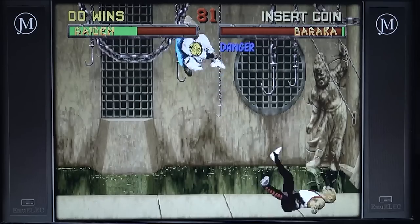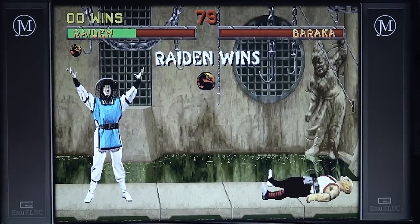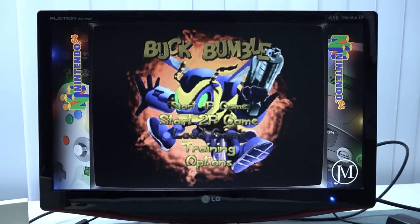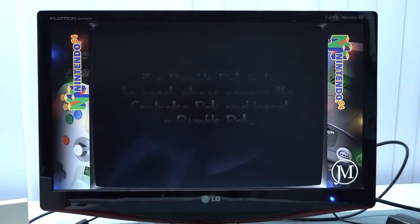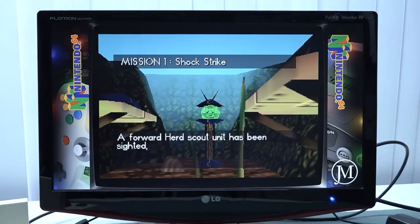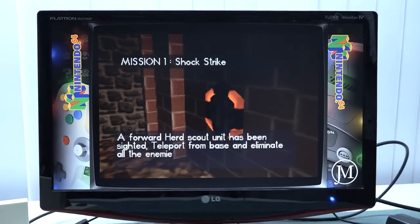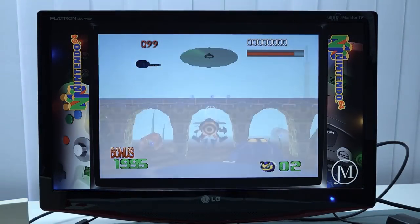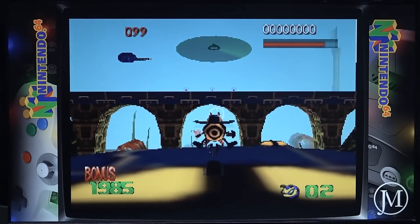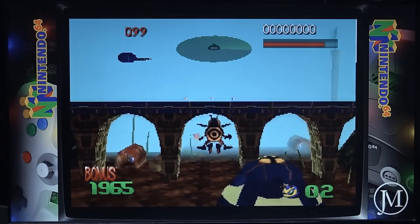Despite the D-pad feeling quite horrible, we can actually do some moves. When it comes to N64, we have the same performance issues we've seen with many of these boxes. BlastCorp will struggle, Cruis'n USA has problems, GoldenEye 007 — you name it — we will have issues all over, because N64 is quite difficult to emulate on these very cheap boxes. It also runs at native resolution, which you can tell from how horrible it looks.